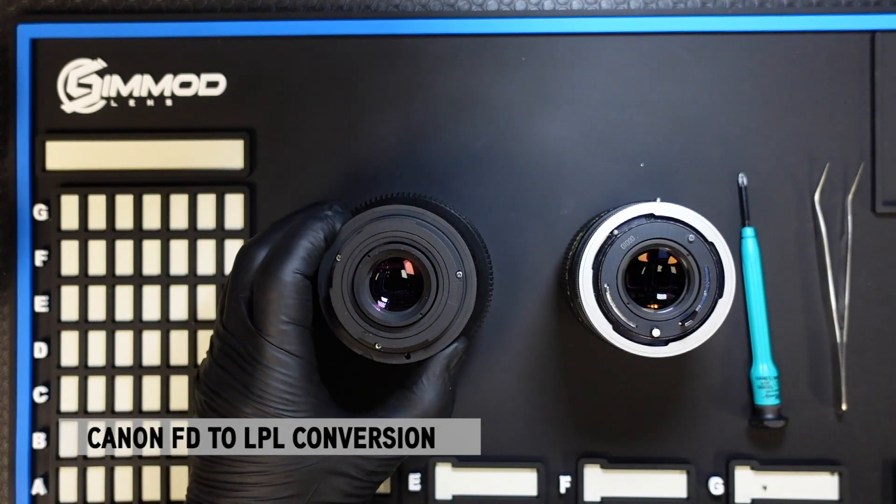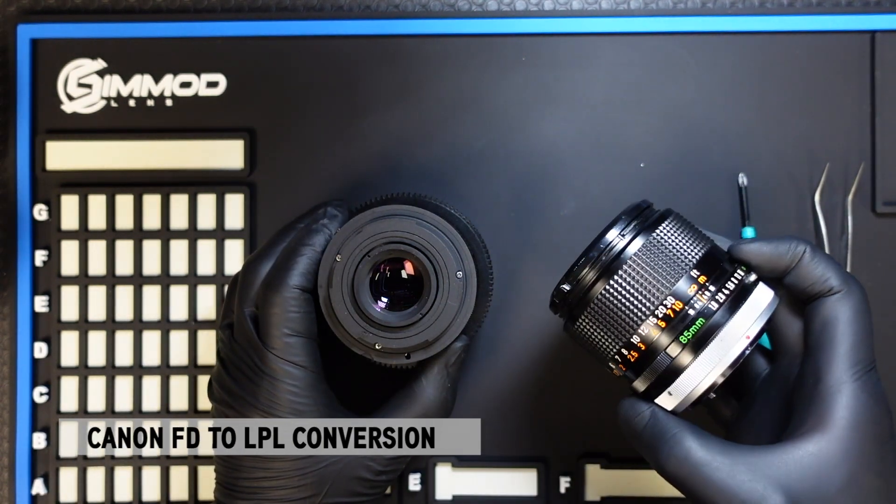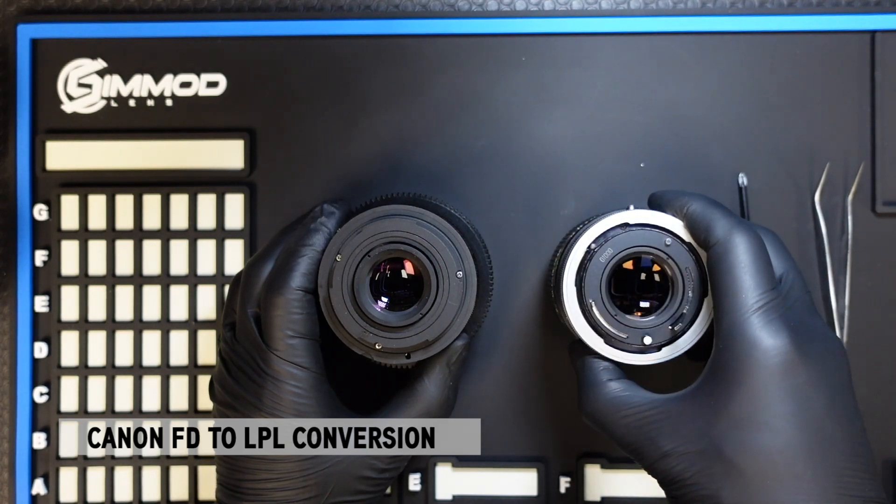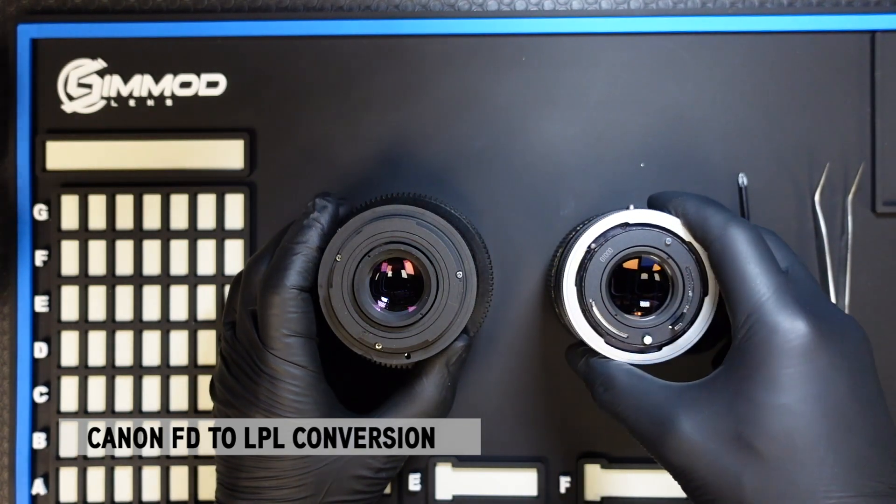Hi everyone, it's Ron here at SimMod Lens. Today I'm going to walk you through the installation process on how to convert your Canon FD lenses to LPL using our new LPL conversion system.